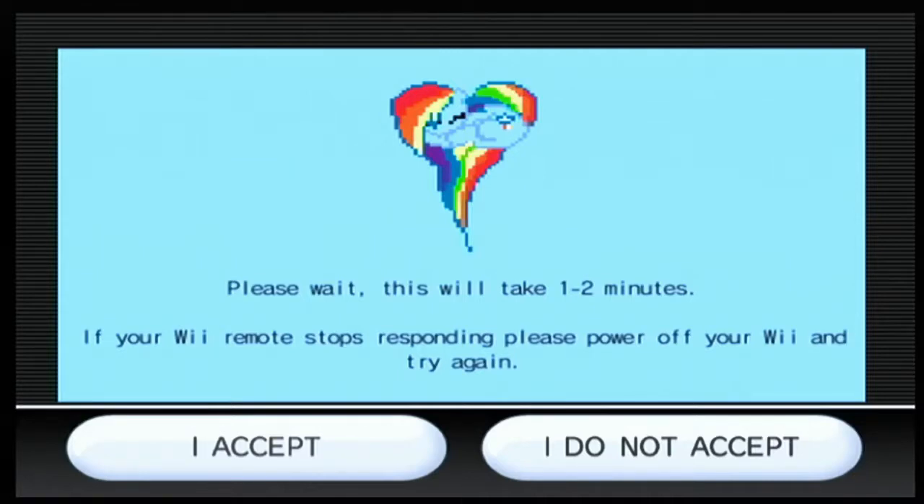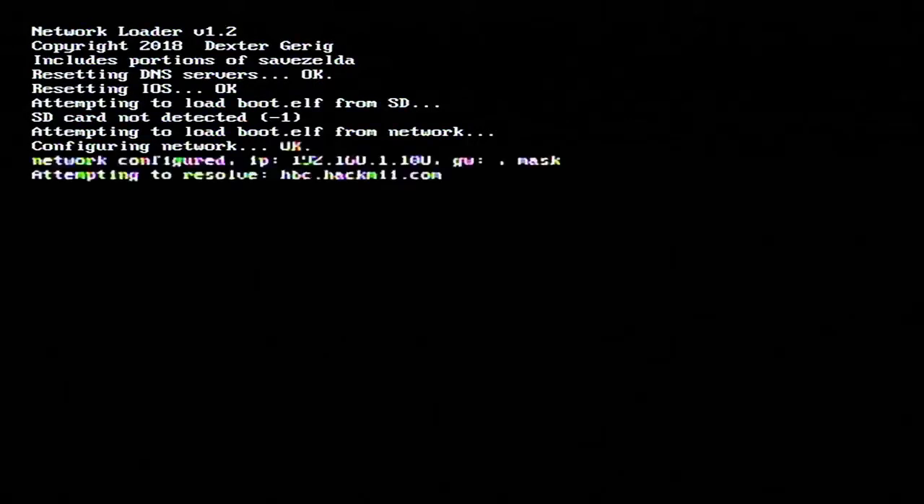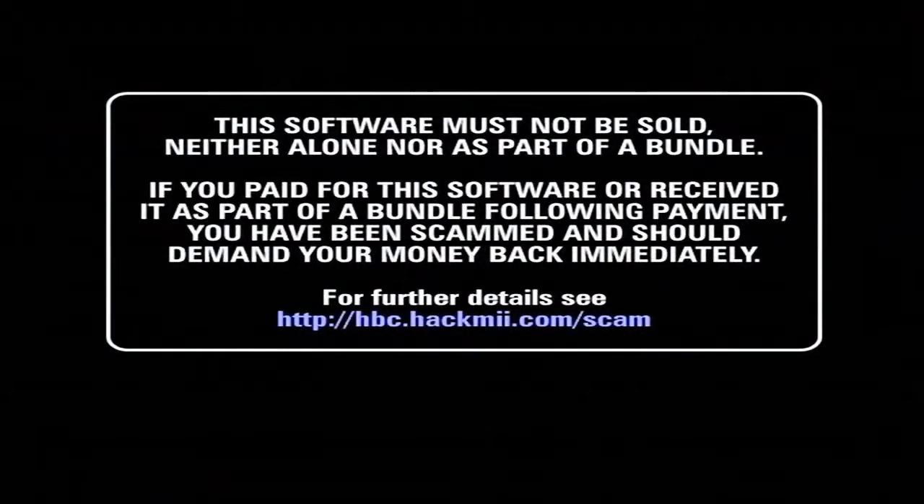I'll see you guys once it's done with that. Alright, so once you've waited one to two minutes, you should get some coding on the screen. This is completely normal, just like the WiimFi one — you've not done anything wrong if this coding comes up. Just wait for it to download the payload. Static can come up on the screen — just ignore that because that's normal. Then it'll come up with a warning screen. Have a read of this, even though you probably haven't been scammed or anything like that.